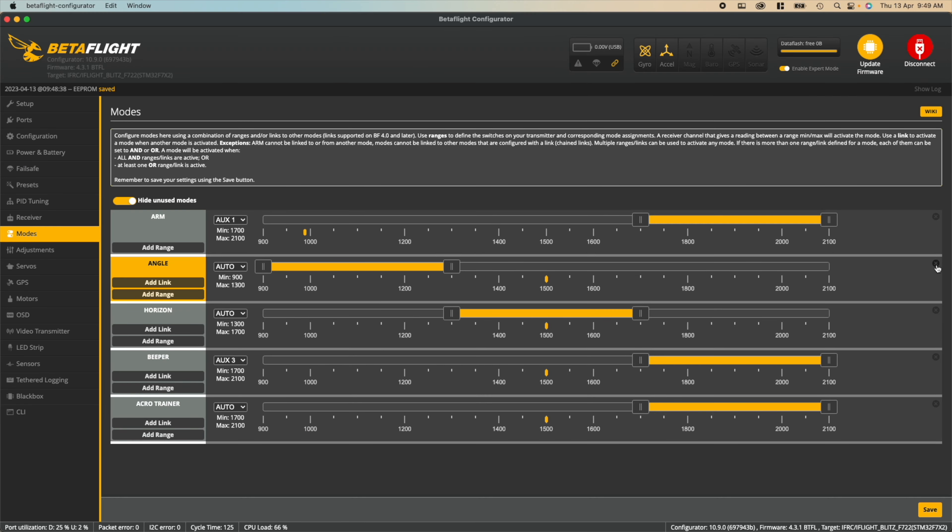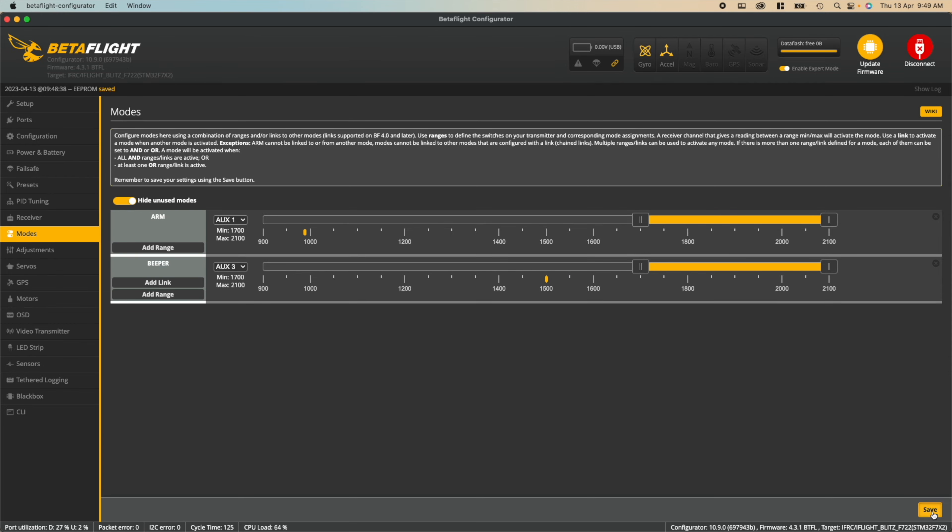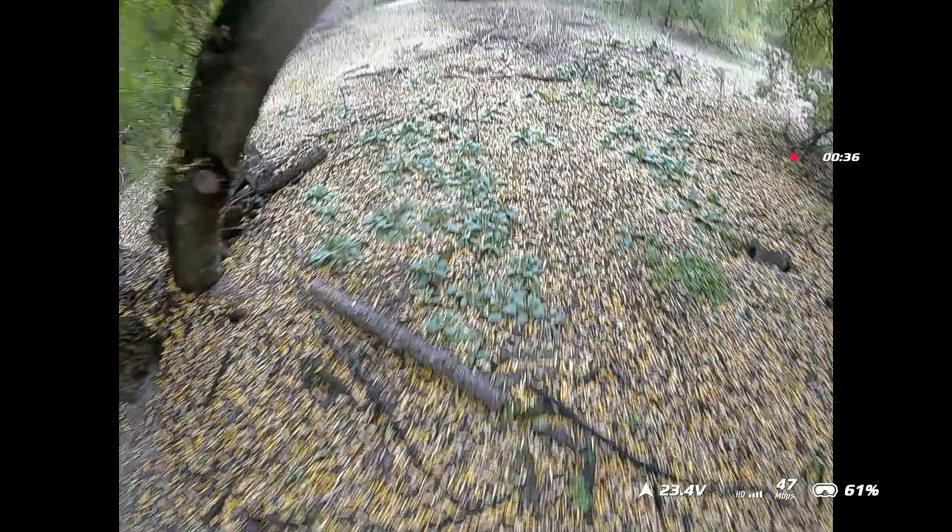The final stage is going into full acro mode. There isn't actually a mode to switch to — your drone will default to full acro if no other modes are enabled. Simply hit the X button on angle, horizon, and acro trainer, and you're into full acro mode.